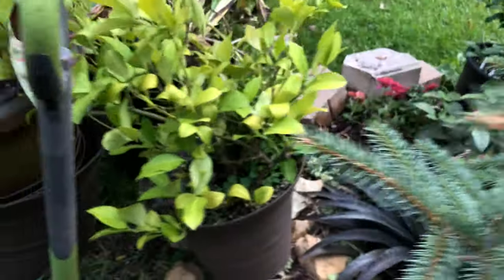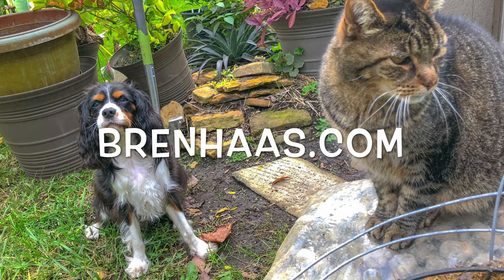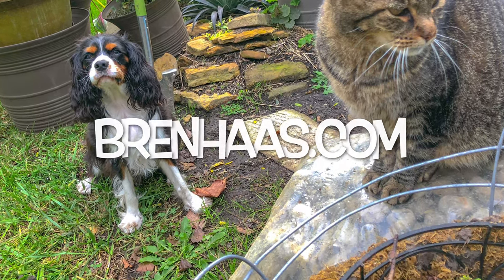Thank you again for checking out my video today. You can find more about the dome and what creative living we're up to at brenhaas.com. See you next time. Bye-bye.